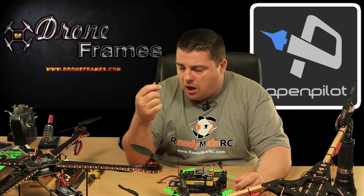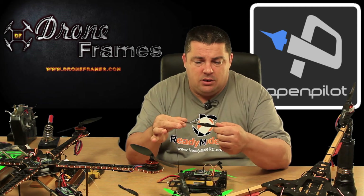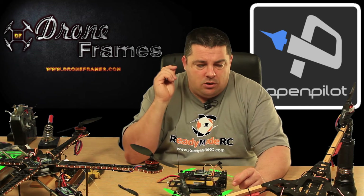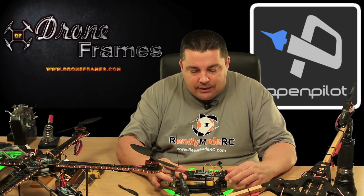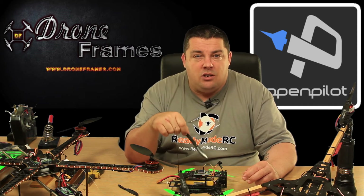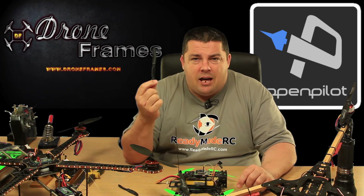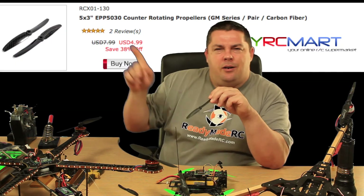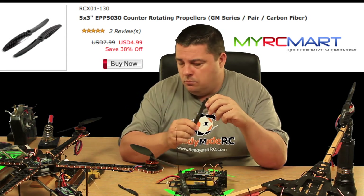I'll let you know how these go — they were really cheap and seem to be relatively good quality, and they should be a direct fit for these little motors. So keep your eyes peeled. Once the reconfiguration of the DRQ250 is done, I'll put these on after the first test flights with the 2.1.5, make sure it's alright with the Gemfan props first, and then we'll put the carbon props on.